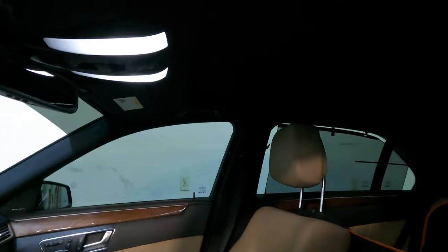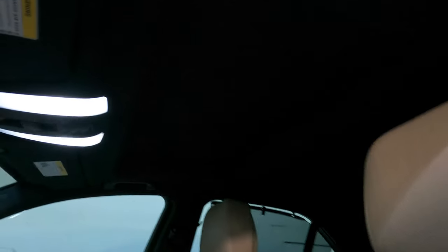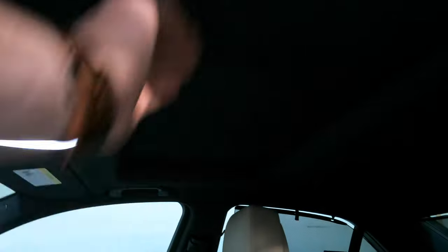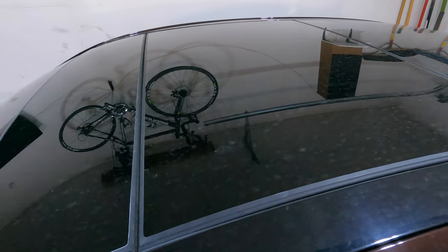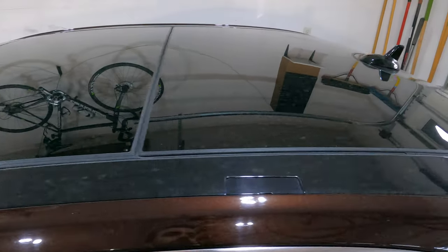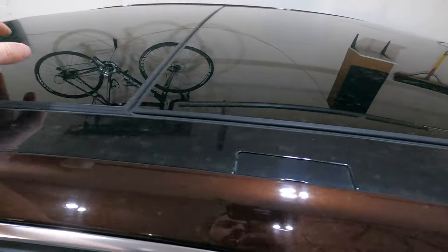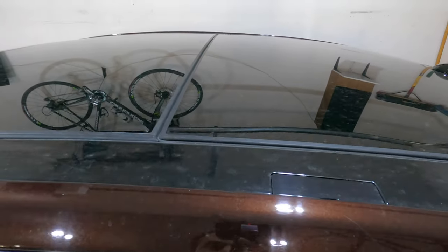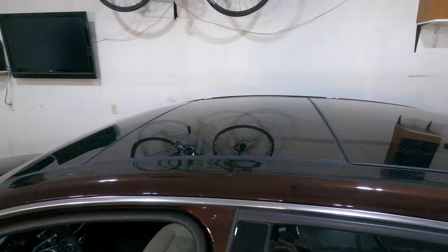This car does have a panoramic sunroof but it's got a mesh cover over it rather than a solid hard cover, so it does let sunlight through. I'm not a big fan of sunroofs — I don't like having sun coming down on top of me while I'm driving. So I had the panoramic sunroof tinted at 5%, and when I close that cover it's a lot darker in here than it was before. Something to think about if you have one of these cars.